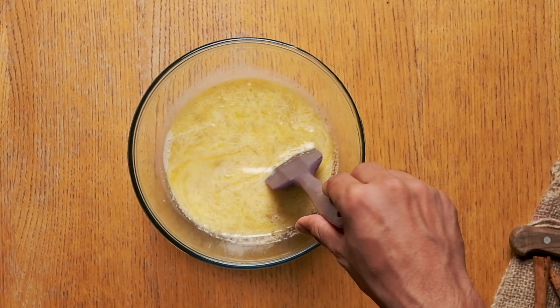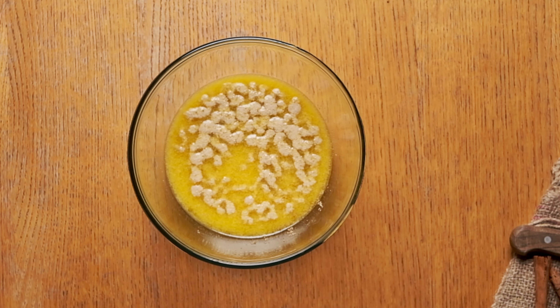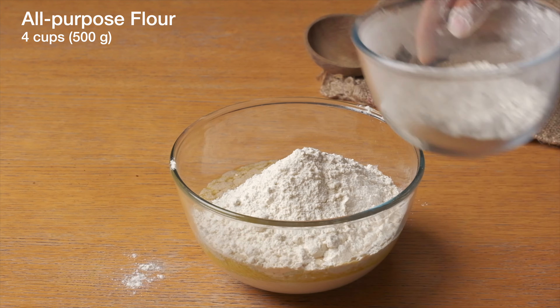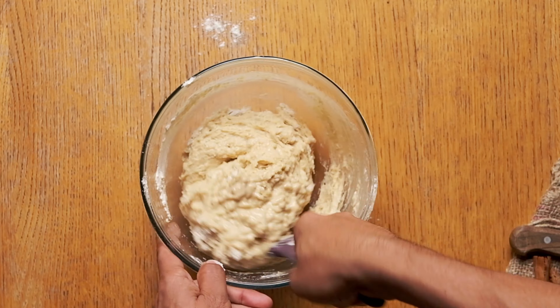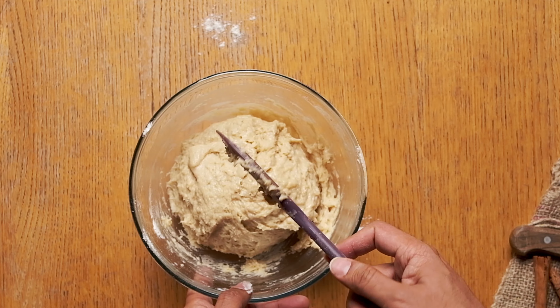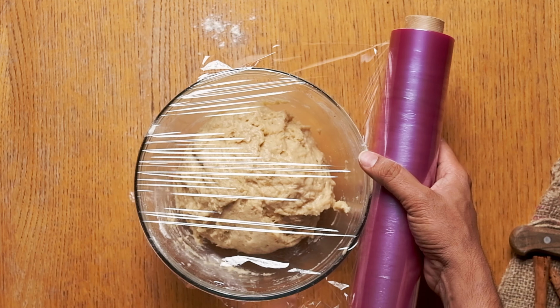In eight to ten minutes the yeast will be bloomed if everything was right until now. Then add the flour and mix it really well until all the ingredients are nicely incorporated. Then cover with cling film and let it rise for an hour.